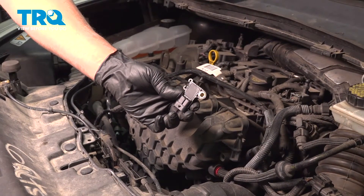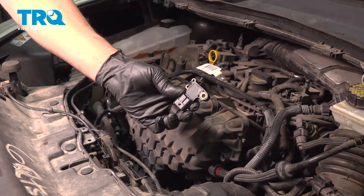In this video, I'm gonna show you how to replace the MAP sensor on this Ford Escape. Let's get into it.